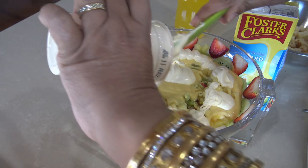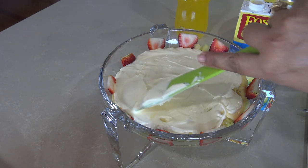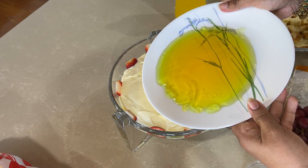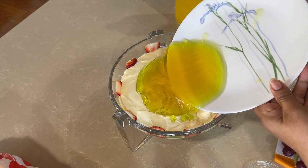Now we have added cream on top — thickened cream and double cream. We have added a layer and spread it with a spatula. We have also tried to make a nice white line on it for presentation.